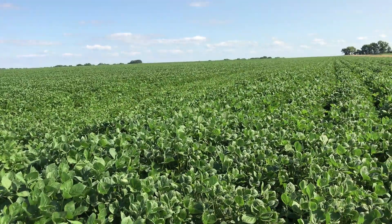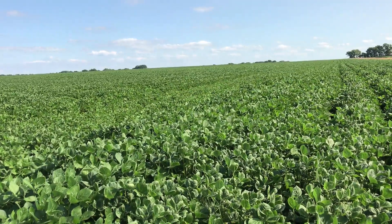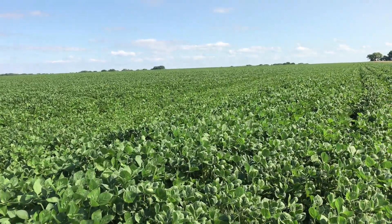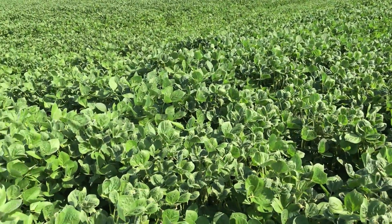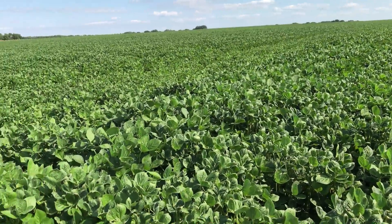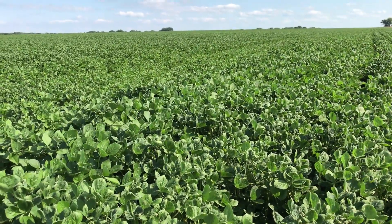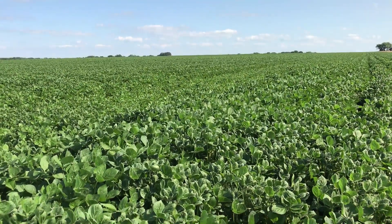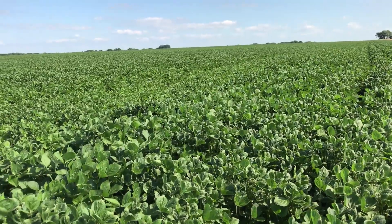This isn't our worst field for dicamba drift — or volatilizing, whichever you want to call it. I know there's a difference, but some say it's volatilizing and others just call it drift. I'll show you the field that has the worst cupping drift damage.